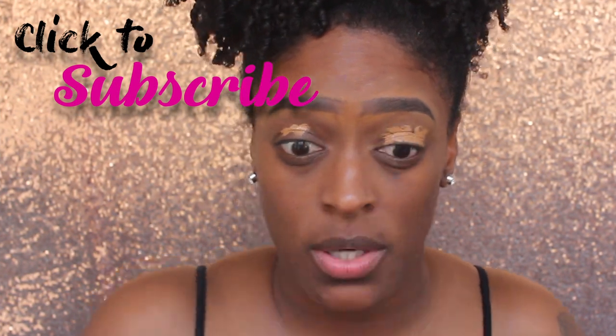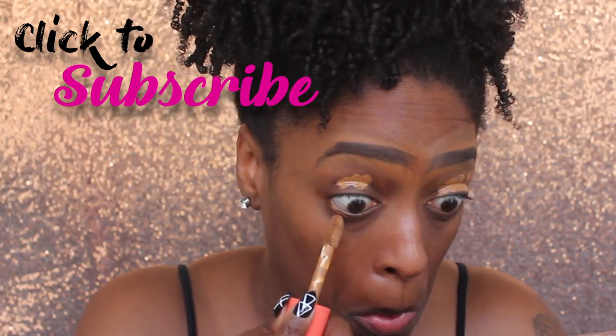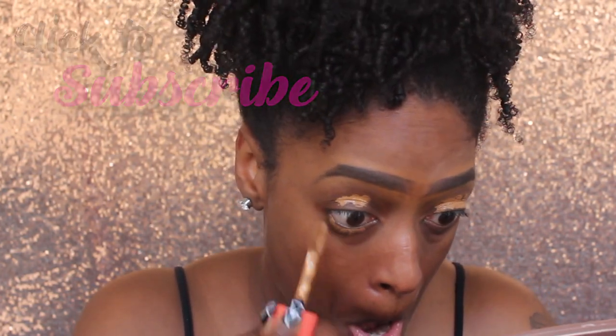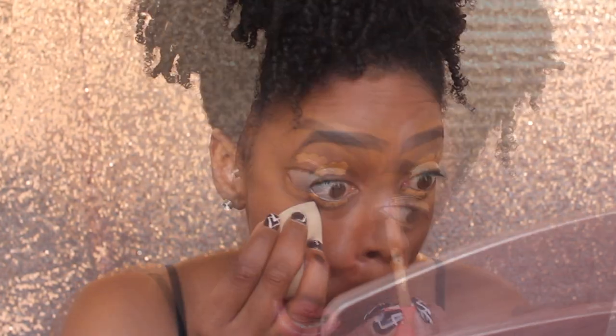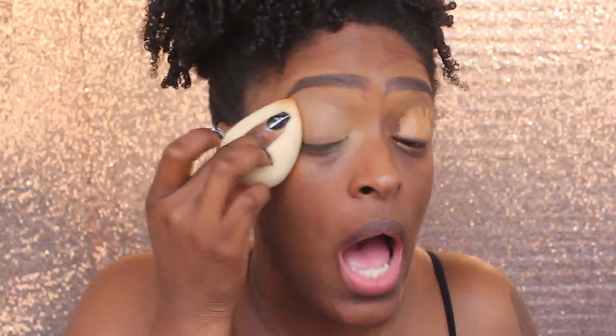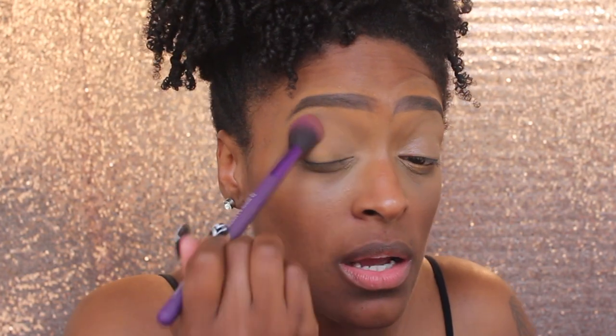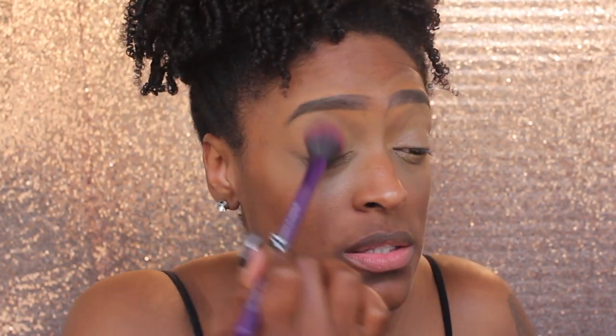I'm going to start off by priming my eyelids. I'm going in with the Juvia's Place Concealer in the shade, I believe this is 11, and I'm just going to use that as a base for my eyeshadow. I'm going to blend that out with my Beauty Blender - I do apply a little bit in my lower lash line as well. Then I'm going to set that with my loose setting powder.